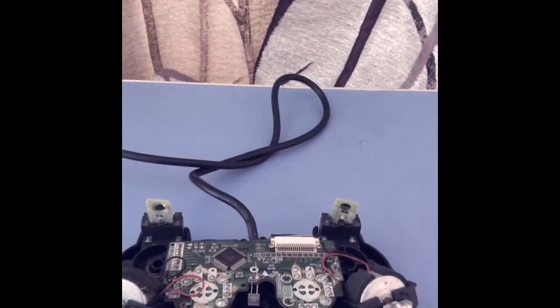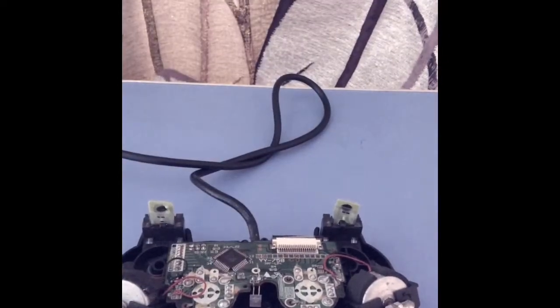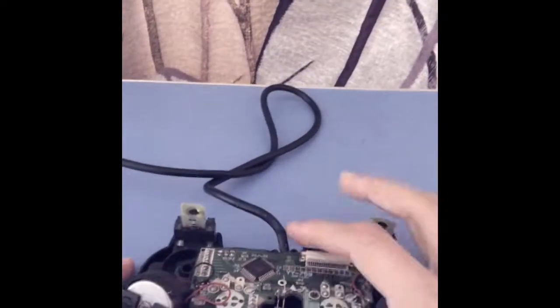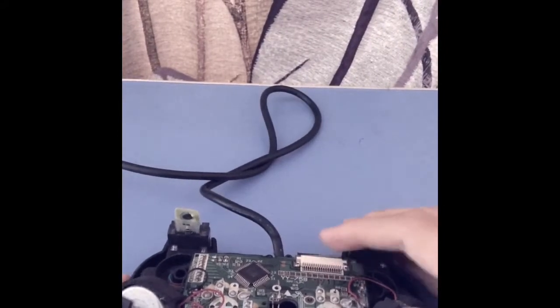Hello guys, that's what's inside a DualShock joystick — inside this PlayStation 2 joystick. It's really awesome. It has a big thing compared to others. It is nice to see it.